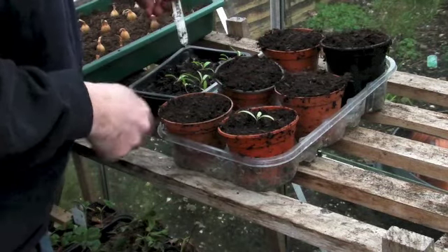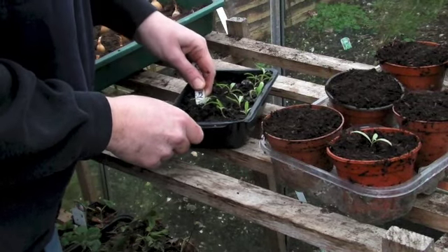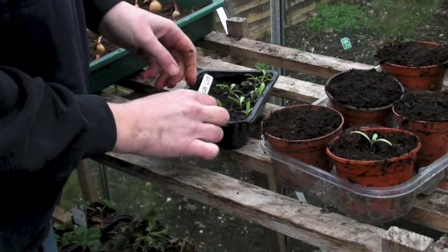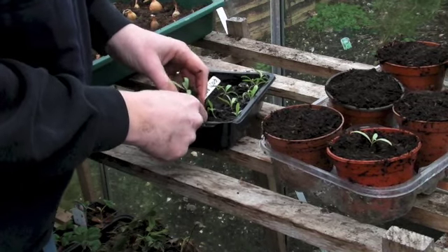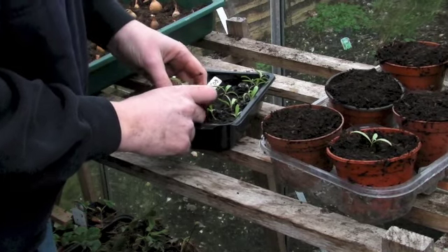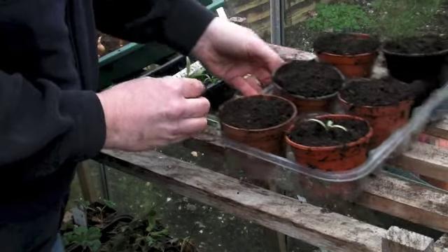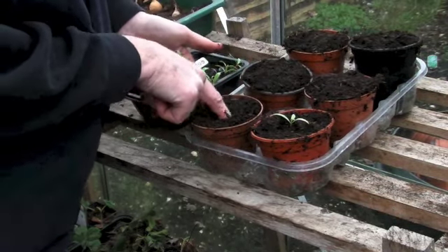That way it'll grow nice and sturdy. I'll just do another one — this one's quite large actually. If some of them aren't big enough, just leave them in the soil for a little bit longer. Some people ask what size they should be when you repot — it's like anything: if you think it's big enough to be manhandled, gently of course, then they're big enough. It's up to you entirely, but I would wait until most of them have about three or four leaves.